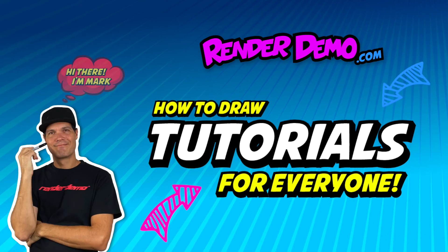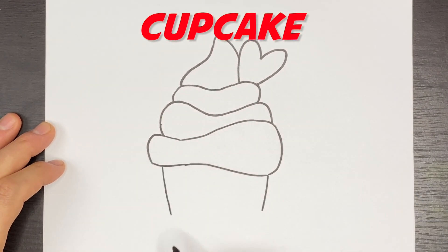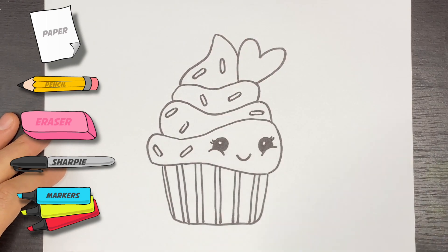Happy Valentine's Day! I'm Mark and I'm glad you're with me because we will be drawing a cupcake for Valentine's Day. All you need is a sheet of paper, a marker, a sharpie, and some colored markers.